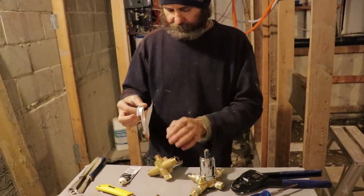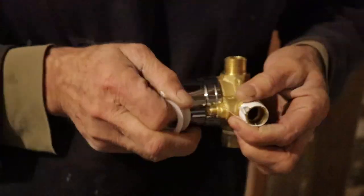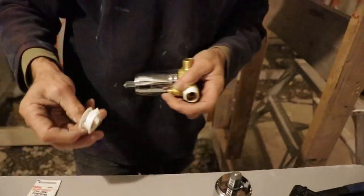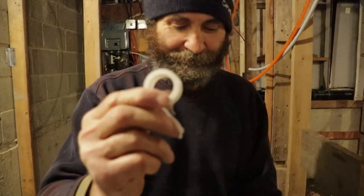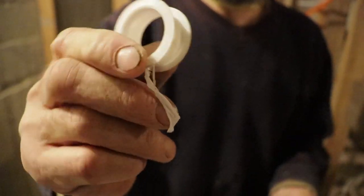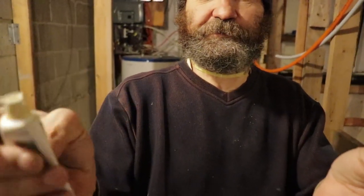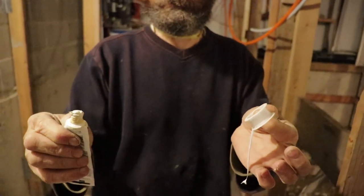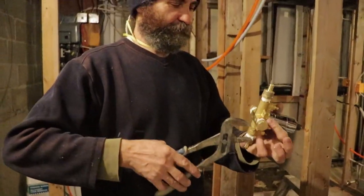For the first side we just do all the same way — this is the tape and this is the compound. This helps to seal against water; it's pretty much the same stuff except this one is kind of liquid. Okay, let's tighten this stuff up.